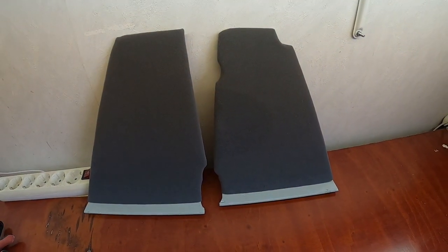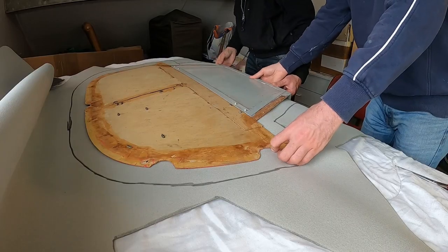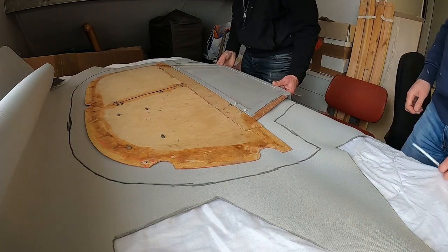But in the end the result is good I think. With some practice done it was time to go for the large piece.